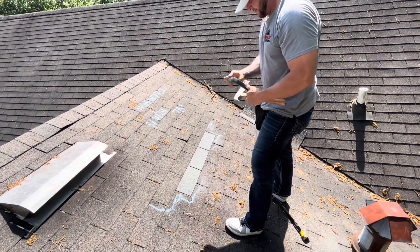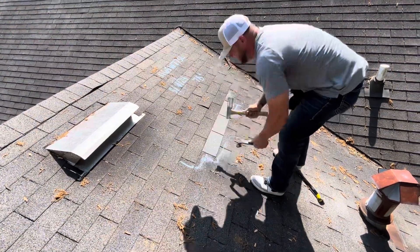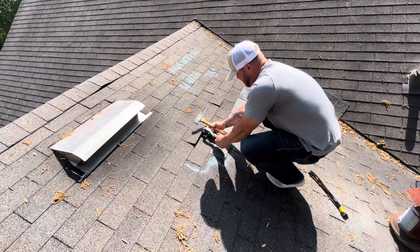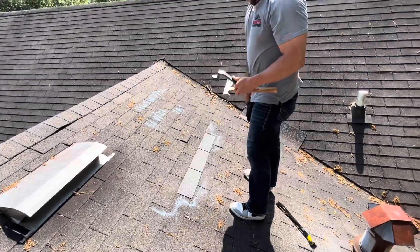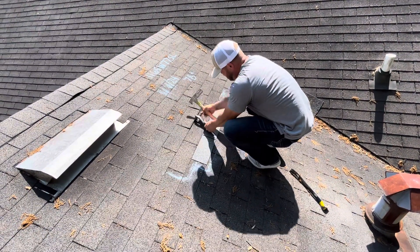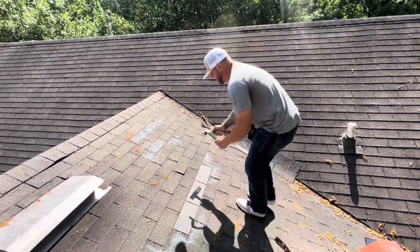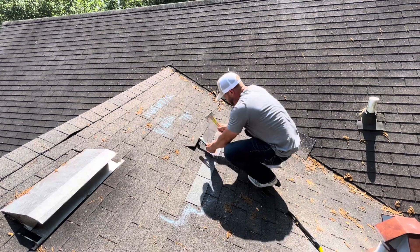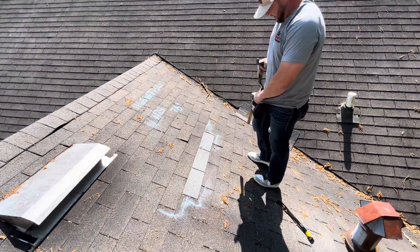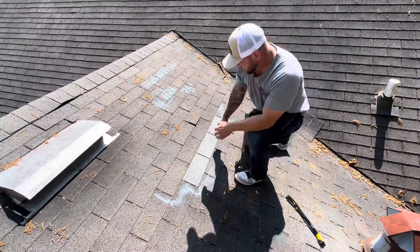Here we go. One more — I'll have that shingle spin faster here. Now that we've got the shingle securely fastened, the damage points we can clearly see — as we can tell, this shingle, its age and condition.